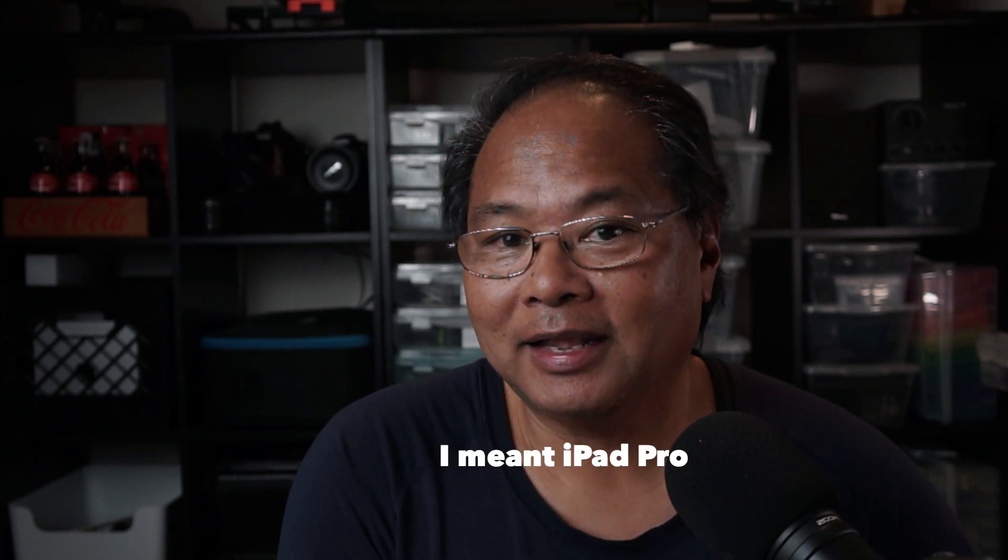Hi, this is Wayne from Interface Visual, and a couple months ago one of my iPad Pros died. So when I went to replace it, I went to Costco, and lo and behold, they had the MacBook Air base model for $950, which is actually cheaper than the 13-inch MacBook Pro.